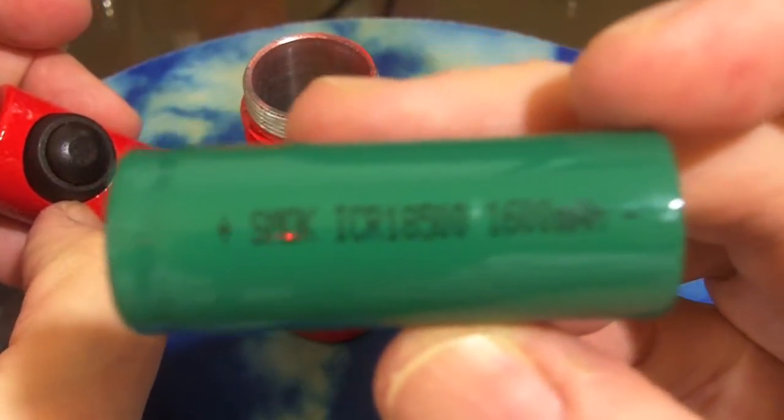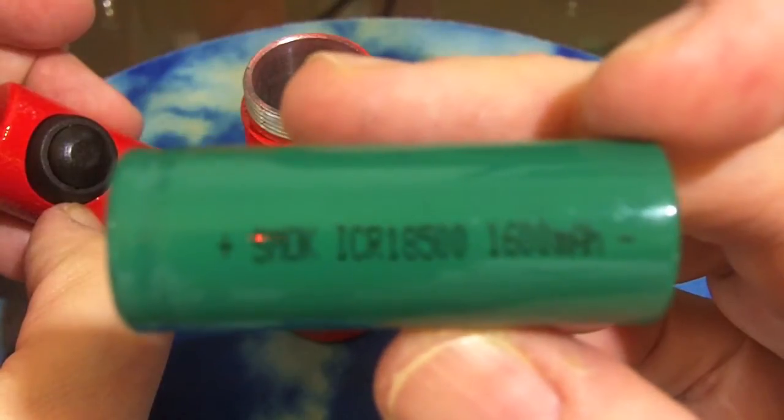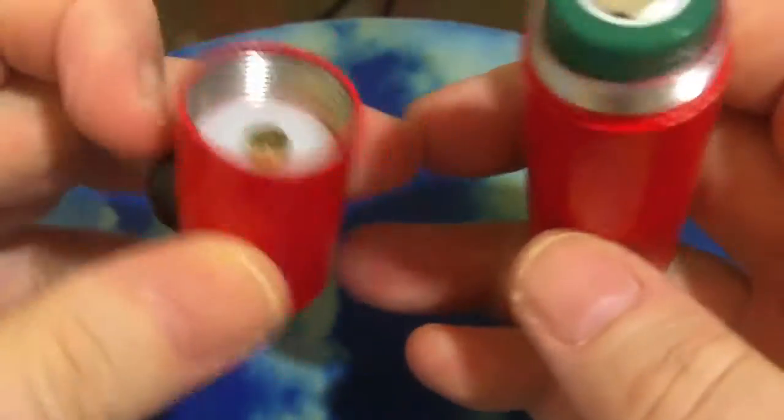Now it attaches and detaches along those threads like greased lightning. You'll notice this battery says ICR18500, not IMR — it is not a high drain battery. But they are coming with a free battery included in the price, so a tube mod for less than $50 is not a bad deal.